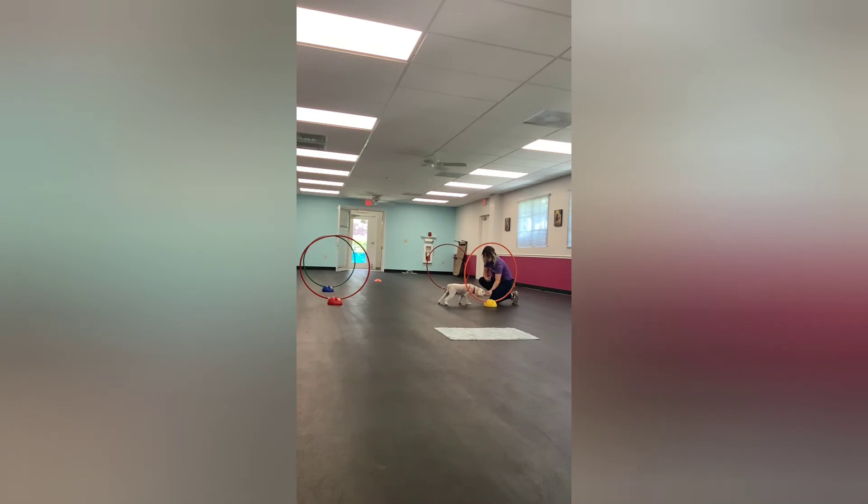So when you're at home, you can also teach your dogs some of these things. You don't have to have these fancy holders or hula hoops. If you have a broomstick and just stack it on top of some pillows and create a little jump, you can get your dogs walking over that as well. He's a little nervous with that one, so we're going to move on to the next one.